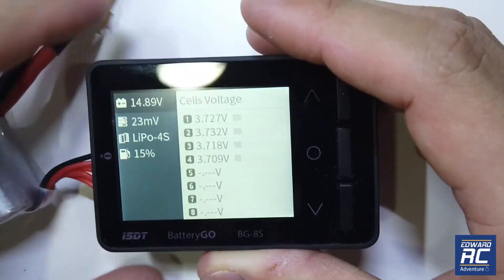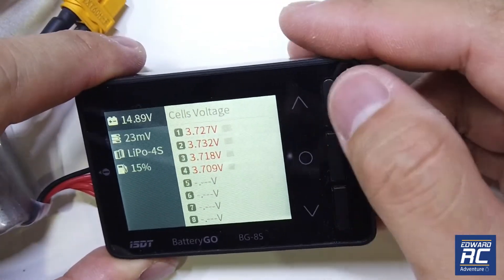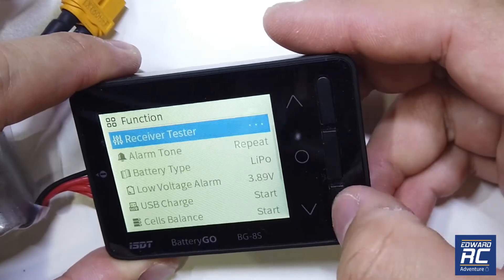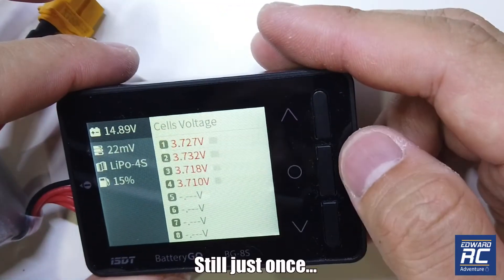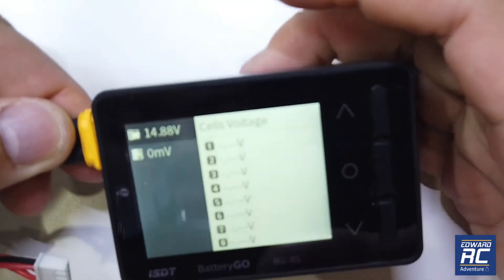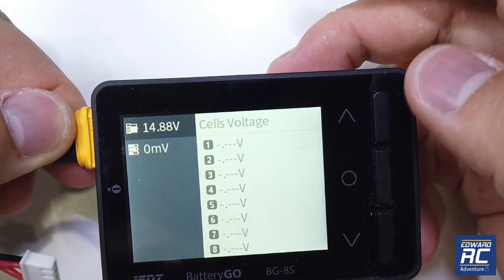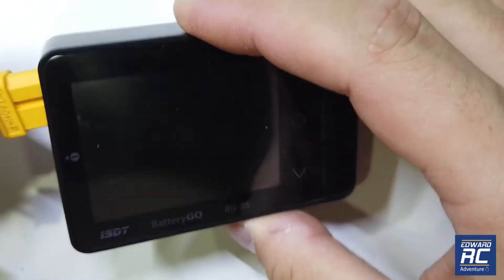For the low voltage alarm, I set it to 3.89V. As soon as I plug the battery in it will beep, though even with the setting on repeat it seems to only beep once. When the main battery is connected I had the alarm set to 15 volts, so when we apply it, it will beep.